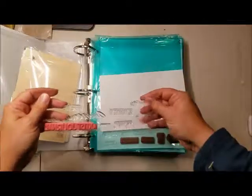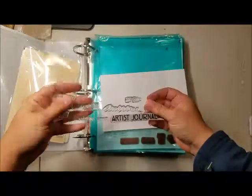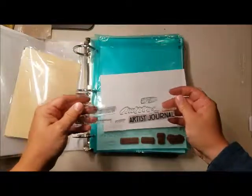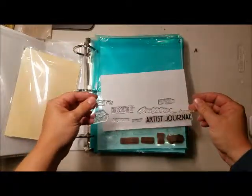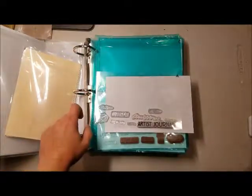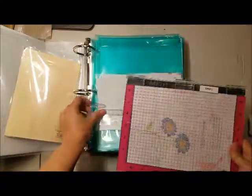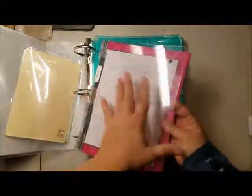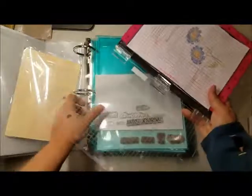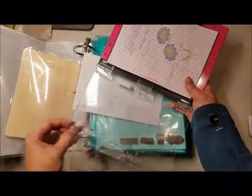I pulled out and started laying out my words A through Z until I had them all done. Then I lined them all up nicely in my MISTI — I used my big MISTI, the one that's actually 5½ by 8½. And on the lid, I placed all of my sentiments like so.